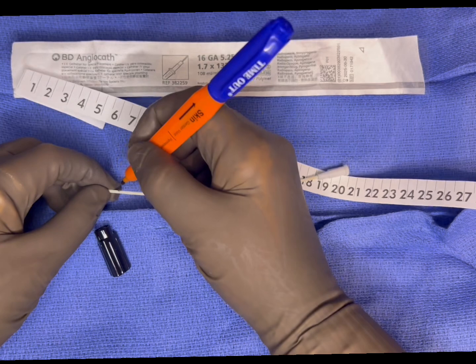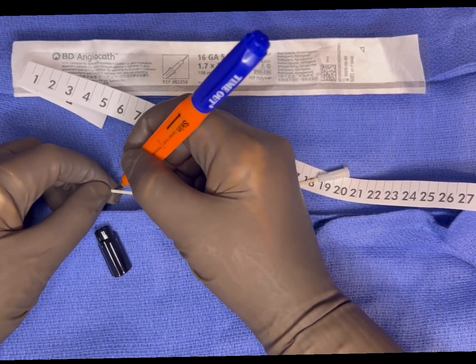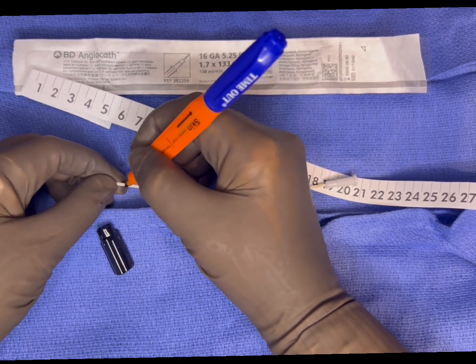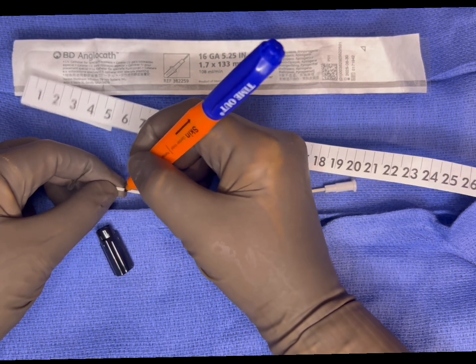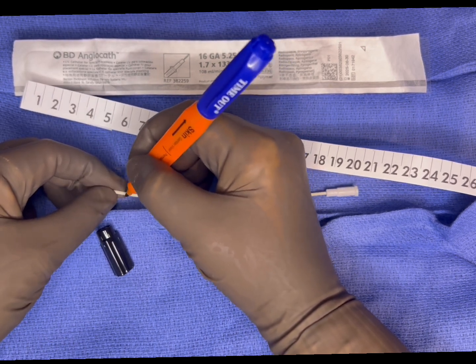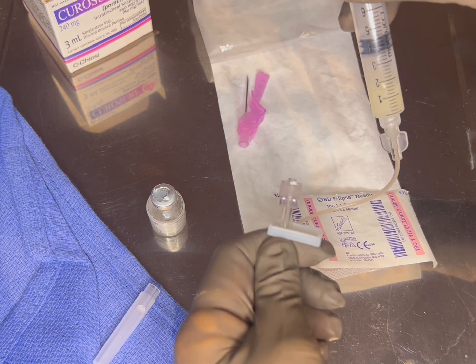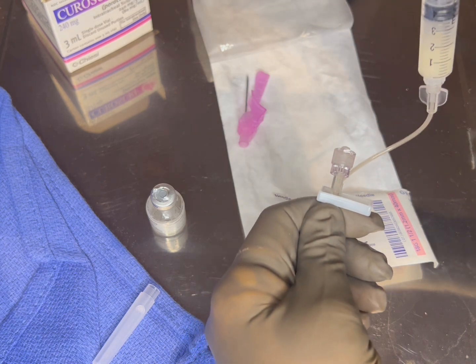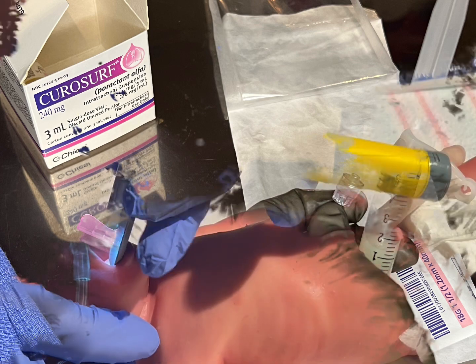Be sure to mark all the way around the catheter and make sure the mark is easily visible, as this measurement will be used as the point that passes through the vocal cords where you no longer advance the catheter further. You can also consider marking the line at the lip as well. While you are prepping the catheter, the RT or RN can use the 5 ml syringe and an 18-gauge needle to draw up the correct dose of surfactant, plus 1 ml of air, to ensure the entire dose is delivered.